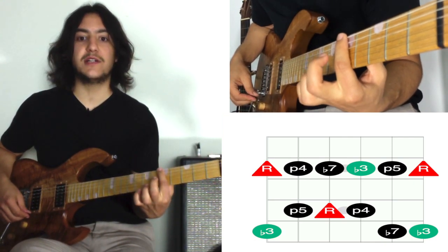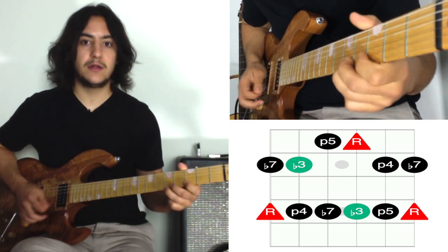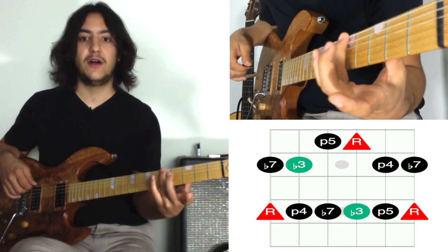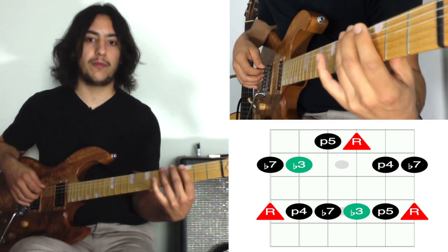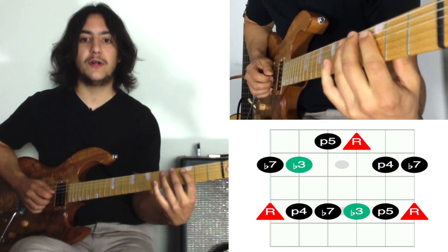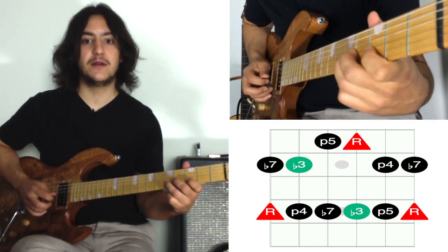Now I want to stick with the E string root, but we're going to go to the pattern that comes below it. Your ring finger is on the root. This pattern goes like this: we start with our ring finger on the fifth fret — that's the root of the scale — and go back one finger per fret: index, ring. The next string is index, ring. Then we shift over one fret: index, pinky, index, pinky. Then shift back a fret: index, ring, and index, ring again.